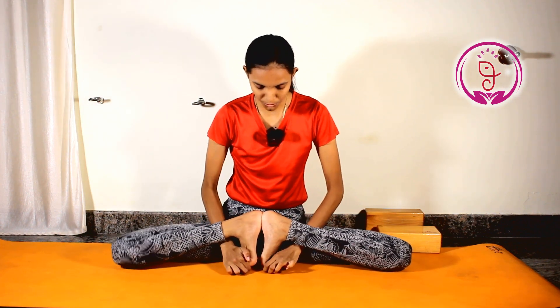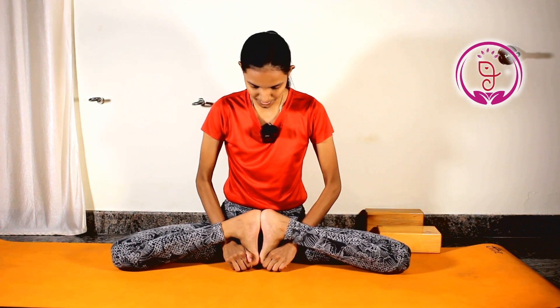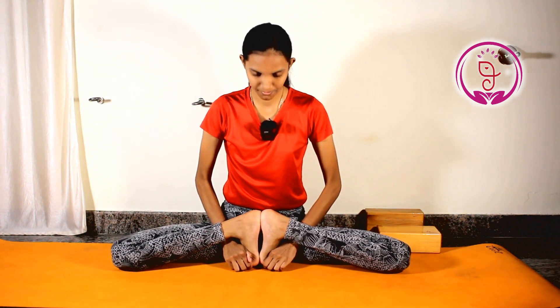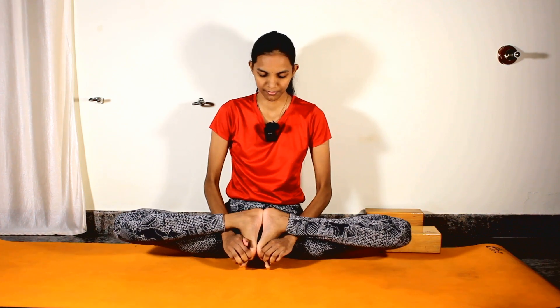Try to lock your big toes and stay comfortably. Benefits of Moola Bandhasana: it improves flexibility and strength in the legs and toes, aids digestion, stimulates the reproductive organs, calms the mind, boosts confidence, and boosts the human system.